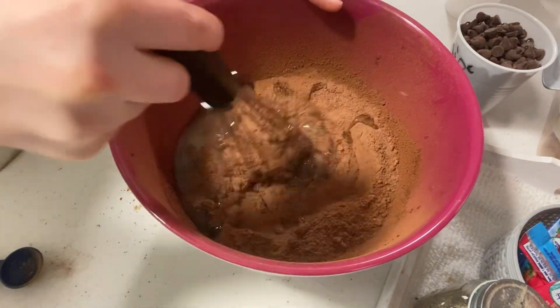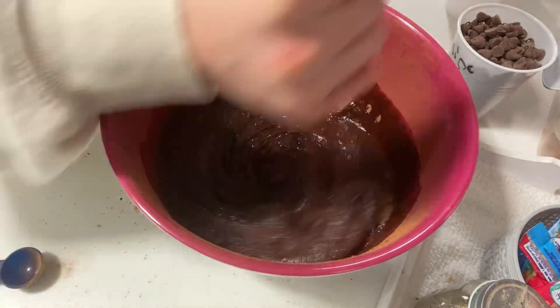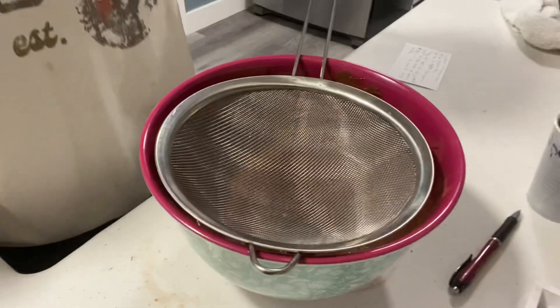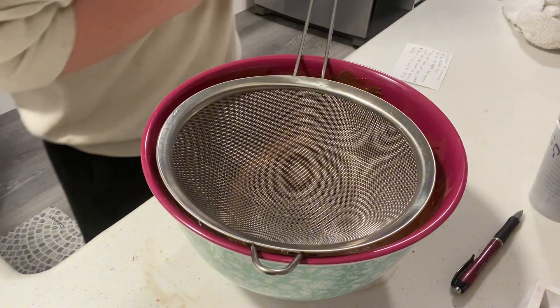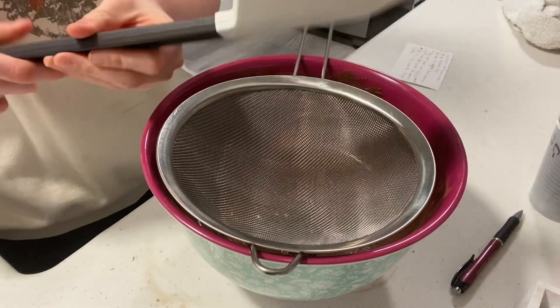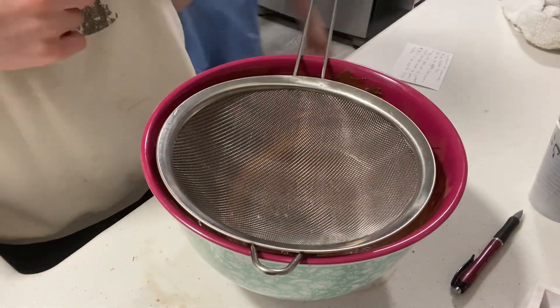Now you just need to whisk it and dissolve the sugar. Now you want to sift one cup of flour into the mix. You just want to fold it in until you can't see the flour anymore.